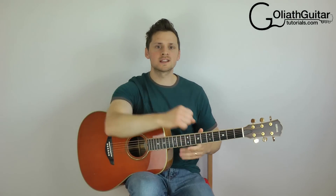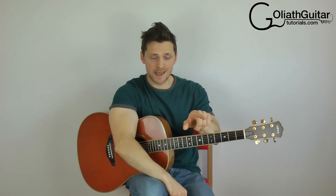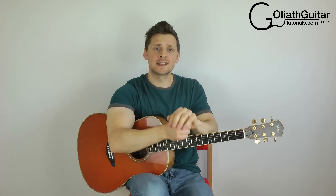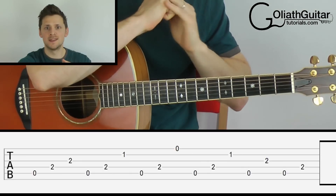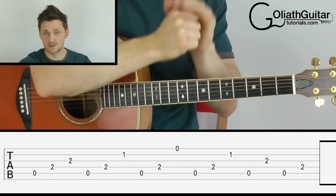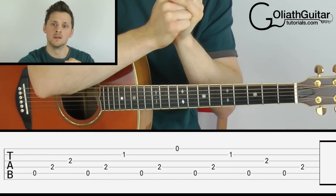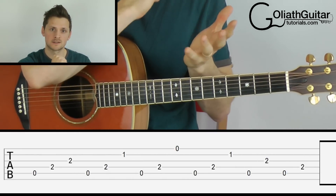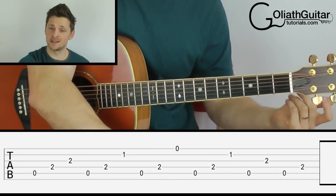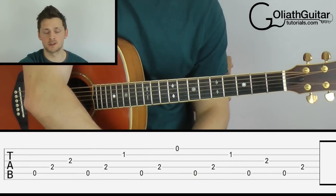The process we used here was looking at each string individually across from left to right and writing down the fret positions in one line to reveal the chord. Once you've got that, it becomes a lot easier. Let's take another quick example — this is from my recent lesson on the song 'Full Circle' by the artist Half Moon Run. Pause the video here and work through the passage like I've just explained before I talk you through it.